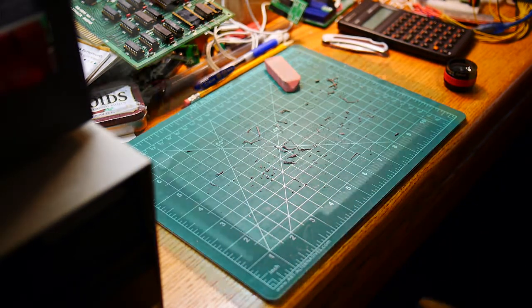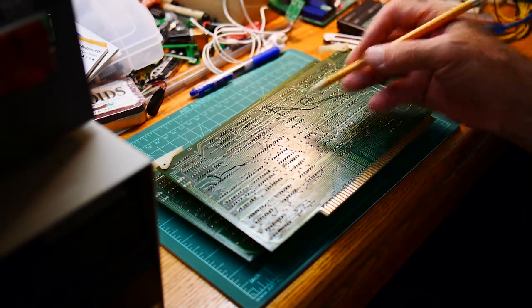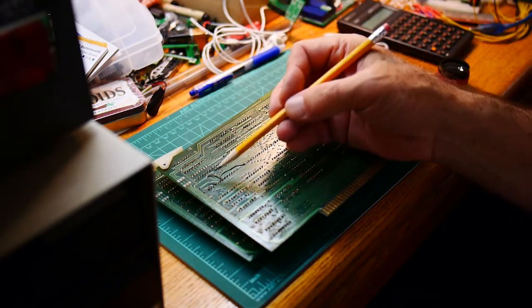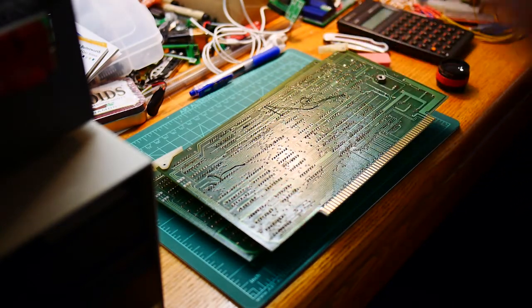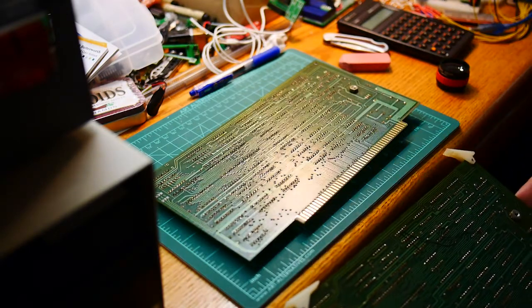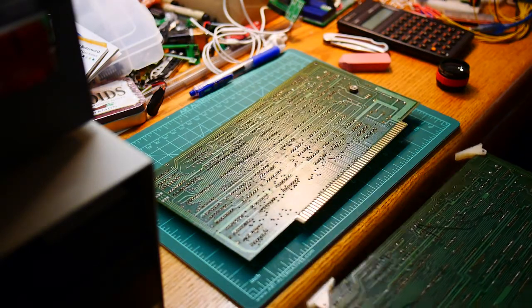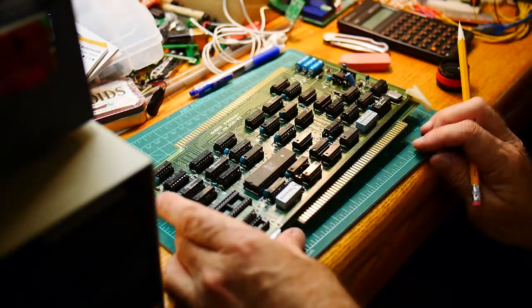Another problem with these two boards: this one has a bunch of bodge wires on it - one, two, three, four, five, six, seven bodge wires - and this card has none. They're the same PCB board revision, and the one with the bodge wires is the one that I did not build.